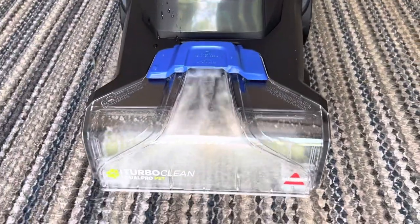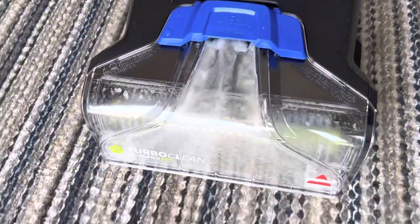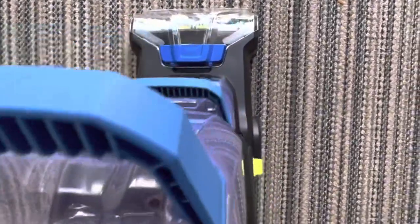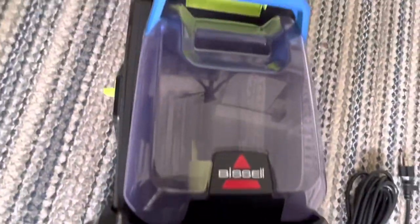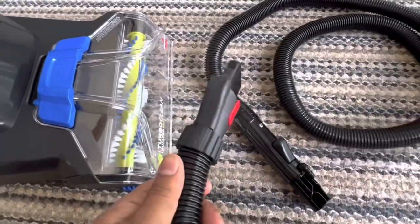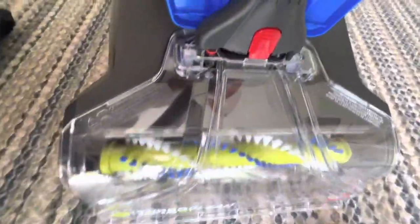This video is about the Bissell TurboClean Dual Pro Pet Carpet Cleaner. This particular carpet cleaner is pretty awesome. I've been using it on the dirtiest carpet I could find in the house. It does its job — it's made for everyday dirty carpet and you can see the brush is pretty sturdy. I don't see why you wouldn't buy it if you have a house with carpet. It's pretty good.